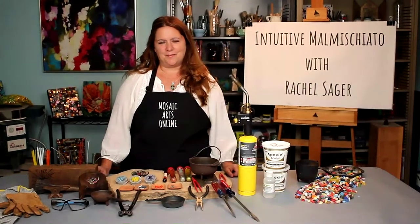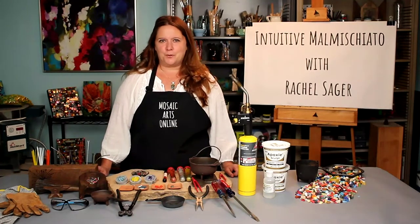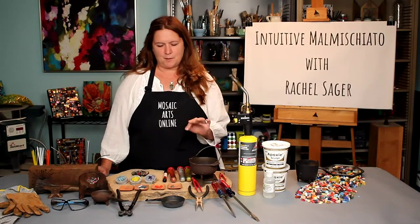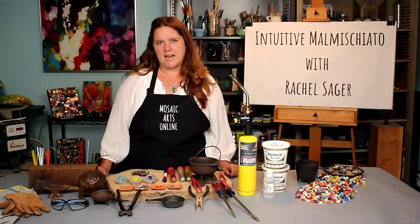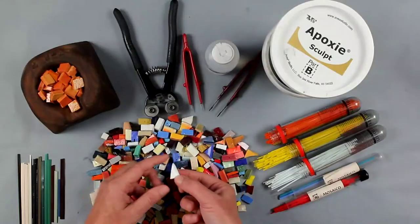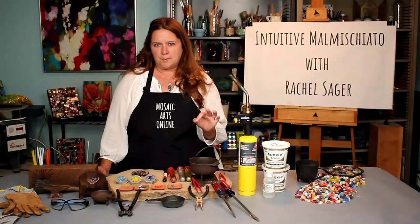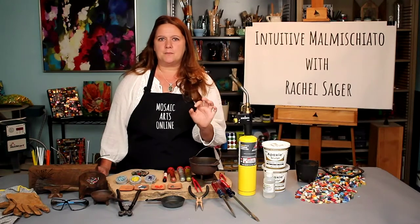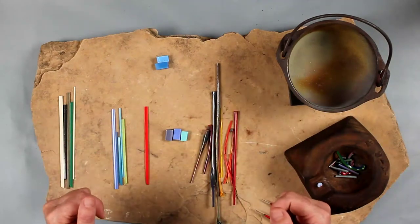Welcome to Mosaic Arts Online. I'm Rachel Sager and I will be your instructor for Intuitive Malmischiato. Intuitive Malmischiato is a technique that blends the mystery of classical Italian micro-mosaic making with the innovation of the contemporary mosaic movement. One of the constraints built into the medium of mosaic has always been that the pieces — whether stone, glass, or ceramic — are inert. Color mixing in our medium is normally achieved within the composition by placement of tessera, which creates the illusion of color shading and mixing to the eye.